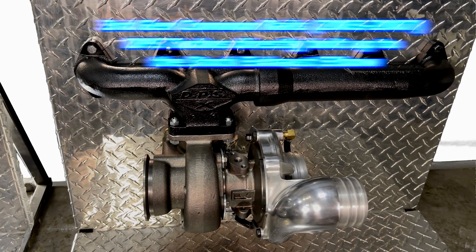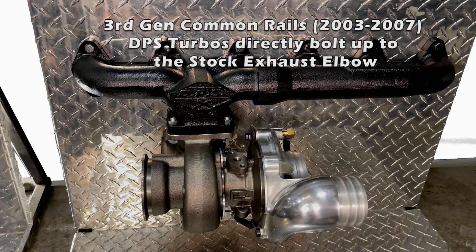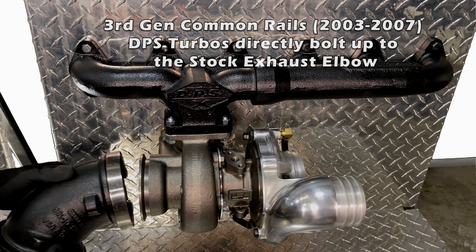For third gen common rails, years 2003 through 2007, our turbos will directly bolt up to the cast iron stock exhaust elbow.